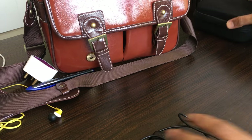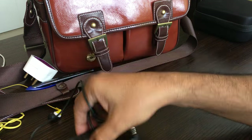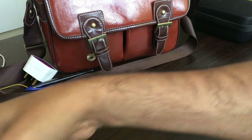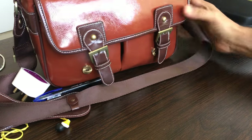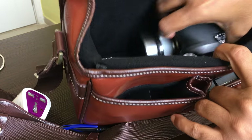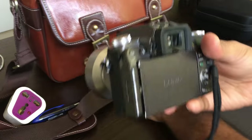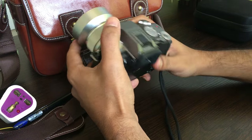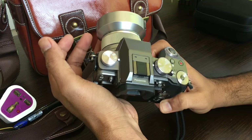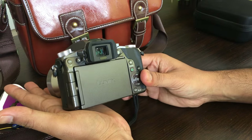Coming on to my camera — this is my remote shutter release button, which I think was a welcome addition to this particular kit. Coming on to my camera, this is the Panasonic G7. It is a very good body, as you can see, and I will jump right into the features of this camera.